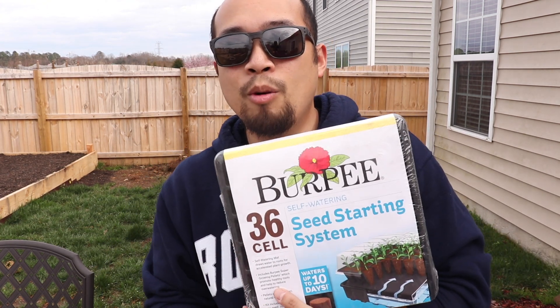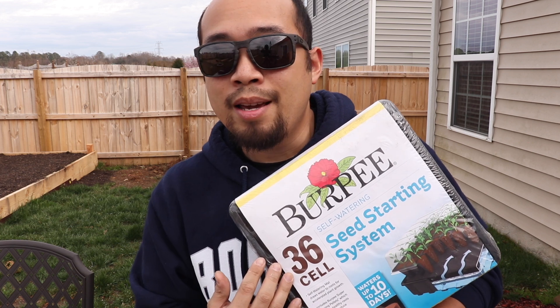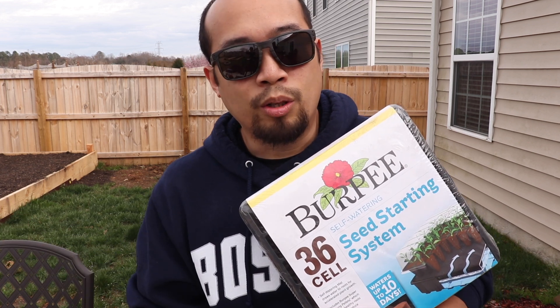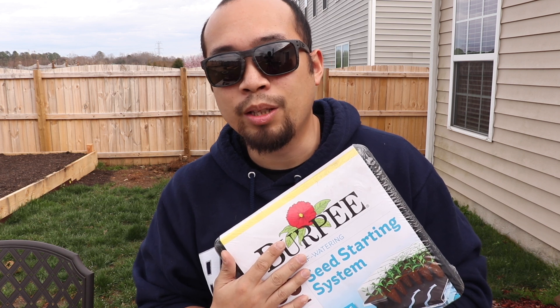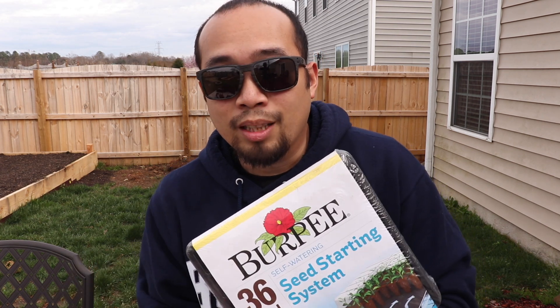So without further ado I'm going to go ahead and open this thing up and get it all set. I'm going to be planting spinach today because my garden looks like I'm short — I believe I just counted 22 heads of spinach — so I'm going to be putting in 22 in here and maybe fill in the rest with arugula.